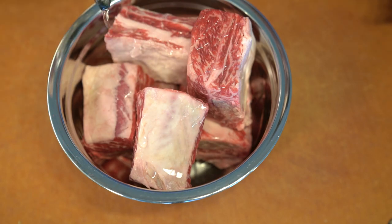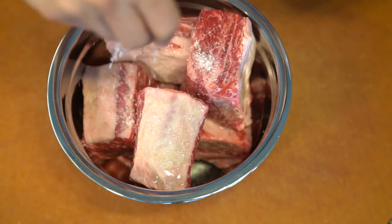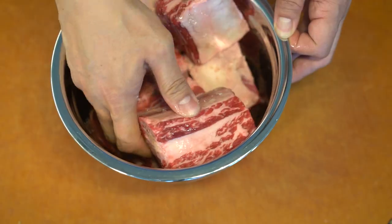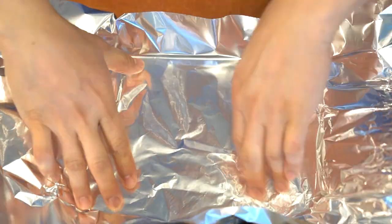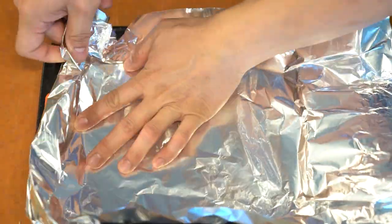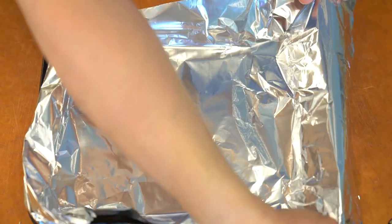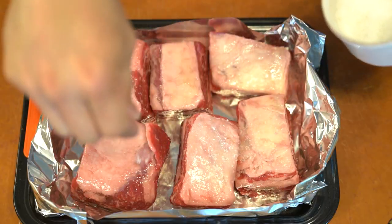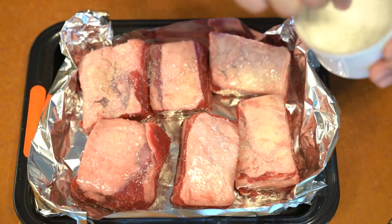I made oxtail soup before on this channel, but I always wondered what it would be like if I roasted the bones. So for this recipe, I decided to make it more or less similar to oxtail soup. However, instead I'm using short ribs and I'm going to roast those first before I cook them and boil them in broth.